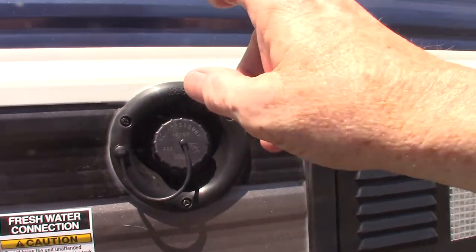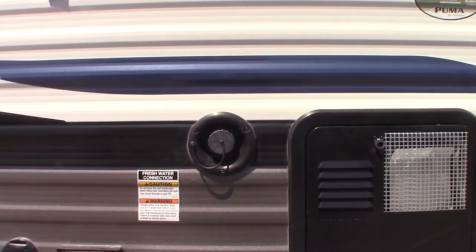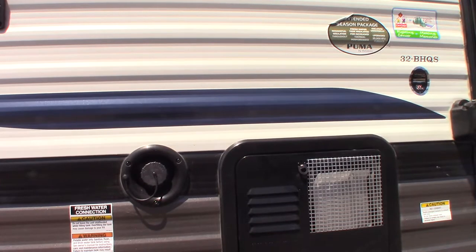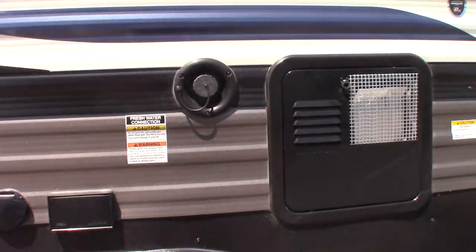This is the fresh water tank fill right here. The most common way to get water to the trailer is the city water hookup, which is on the other side — I'll show you that when I get over there. But if you're camping at a place that doesn't have plumbing on the campsite, you can pre-fill this tank and then use the onboard pump to pump the water.